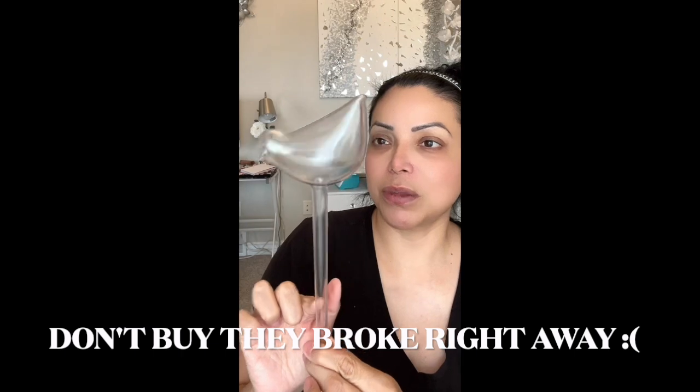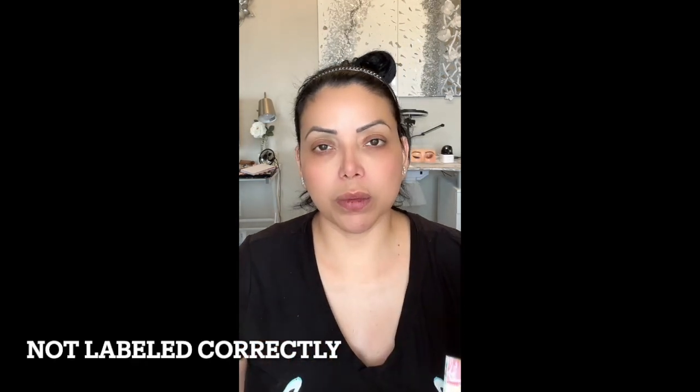I got these water holders for my plants. Let me open them so I can show you — I thought they were really cute. You put water in them, and sometimes I forget to water my plants. Also, for the electrical panel — I think that's what you call it — it's all wrong since we moved to this house, so I went ahead and got these stickers to relabel everything.